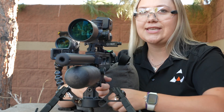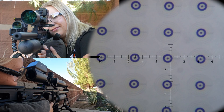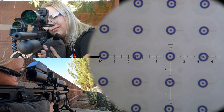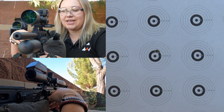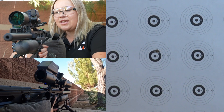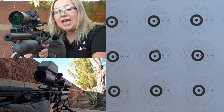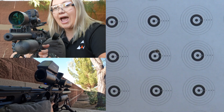So without further ado, let's take some shots at 50 yards. Okay, so that shot was pretty close to the center, not dead center, but pretty close. Now I'm going to go ahead and cant the gun 45 degrees or somewhat to the right-hand side. You can see we're way canted over and I'm going to aim at the exact same spot and let's see what happens to my shot.